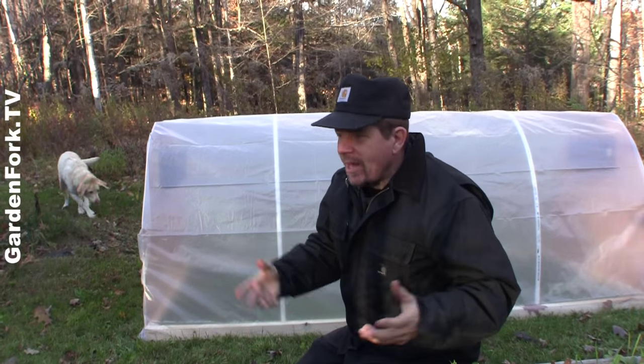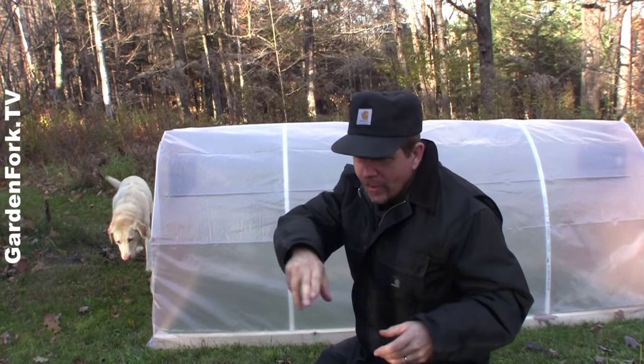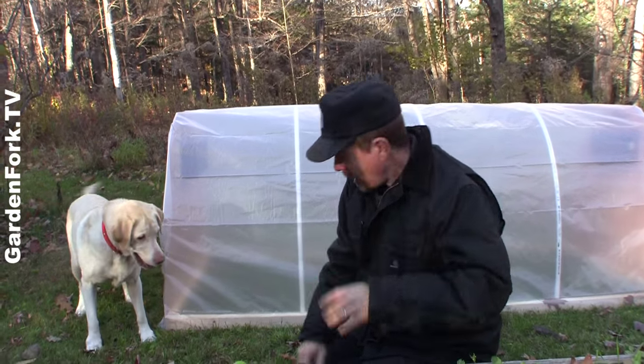Literally last night, I came out here with a flashlight, cut off the tops of some of this, went inside and ate salad.